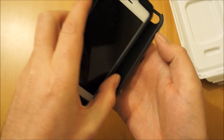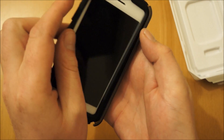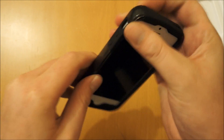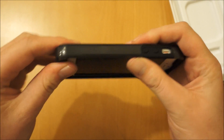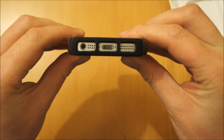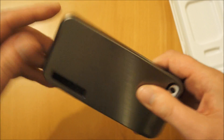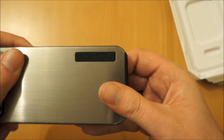If you insert the side without the volume buttons on first, pop that in there. Then you just need to push that down, make sure the rubber is in place. Start at the bottom with the cutouts here — you'll see all the cutouts line up fine. You're going to get no issues with the 3.5mm jack. This is the part where the Incipio logo shows through.